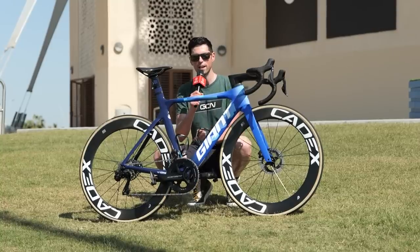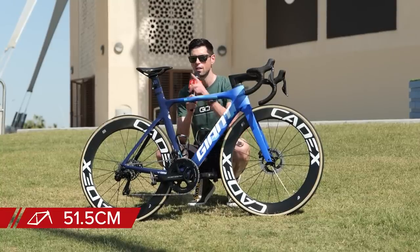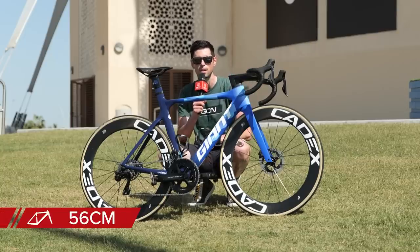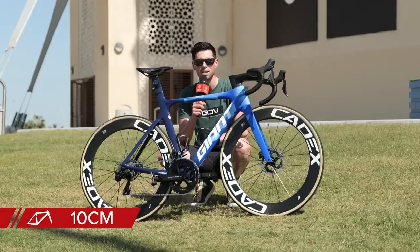Onto some of the measurements of the bike: Dylan Groenewegen has a saddle height of 51.5 centimeters, the nose of the saddle to the center of the handlebars is 56 centimeters, and the drop — the difference in height between the saddle and the handlebars — is 10 centimeters.